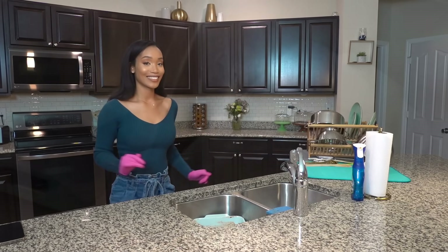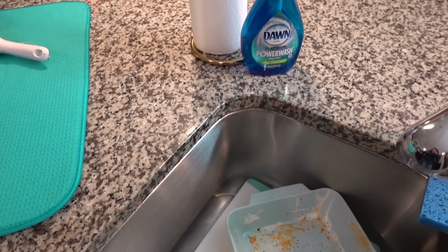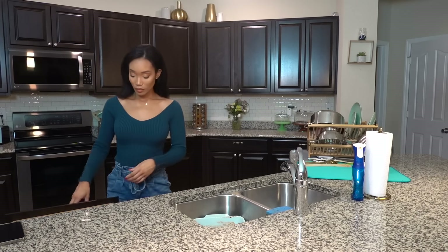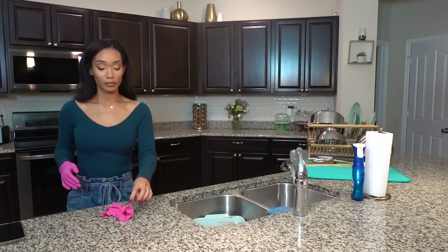Hey guys, welcome back to my channel and thank you so much for coming back for another video. Today I'm sharing how I clean up the kitchen after cooking a meal for my family, featuring the Dawn Powerwash dish spray.